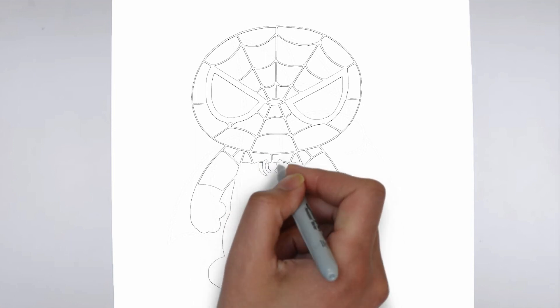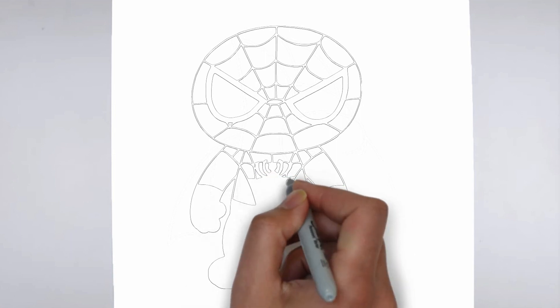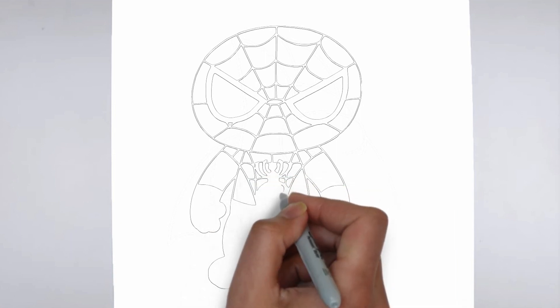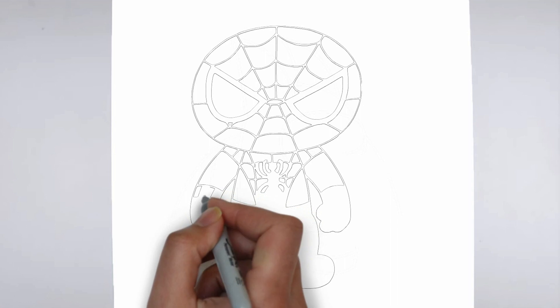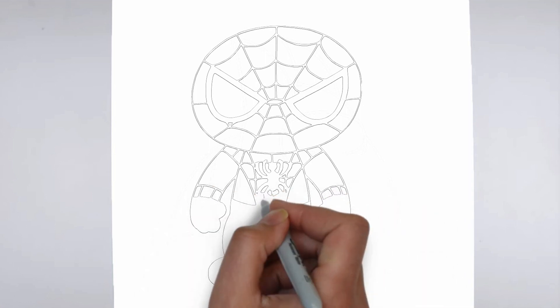Now it's time to shade your drawing. Start by identifying the light source in your reference image or object, and use that as a guide for where to add shadows and highlights. Build up the shading gradually, using a variety of pencil pressures and techniques to create depth and texture.